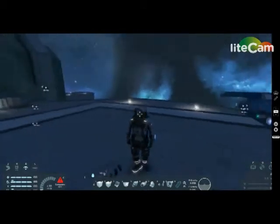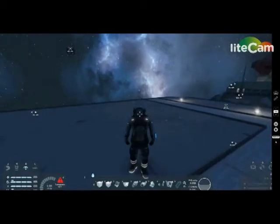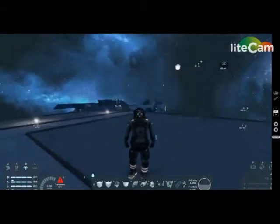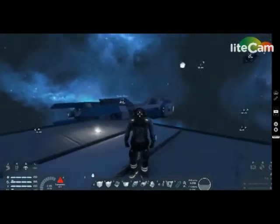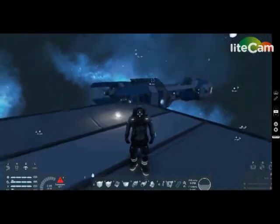Hi guys, today I'll be showing you how to build a spaceship in Space Engineers. This is a tutorial on how to build a spaceship — everything you need to make a functional ship, not extras you want. See that blue ship over there in the background? That's completely optional. I'm going to show you the very few things that you need to make a ship that functionally works.